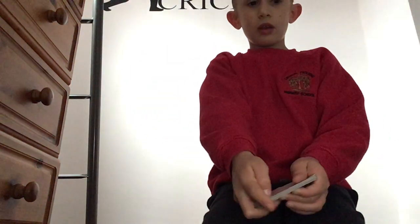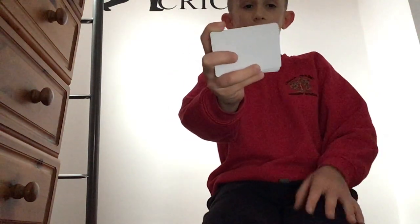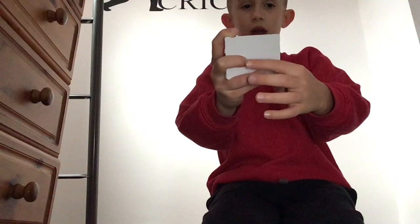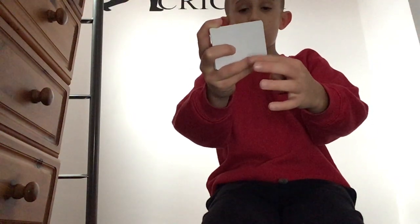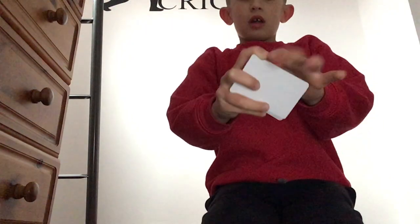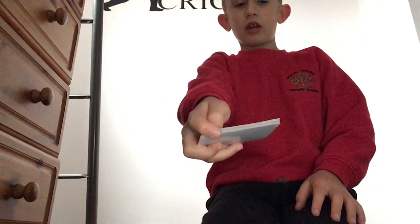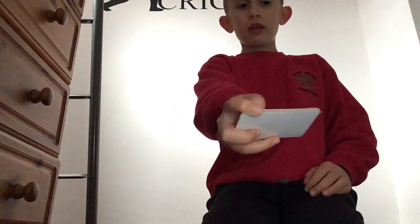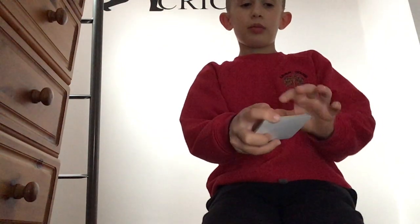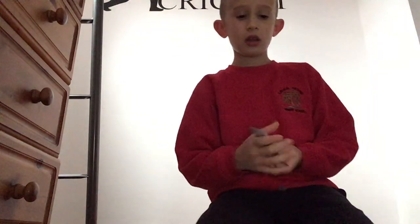Your thumb is gonna flick it. So when you do it, these two fingers are down like this, middle finger goes there, your ring finger wraps around the edge like that, and your pointer finger goes there just like a trigger on a gun — just like that tap. When it goes, it adds spin to the card, and if you look at the card flick, it's spinning in some way.